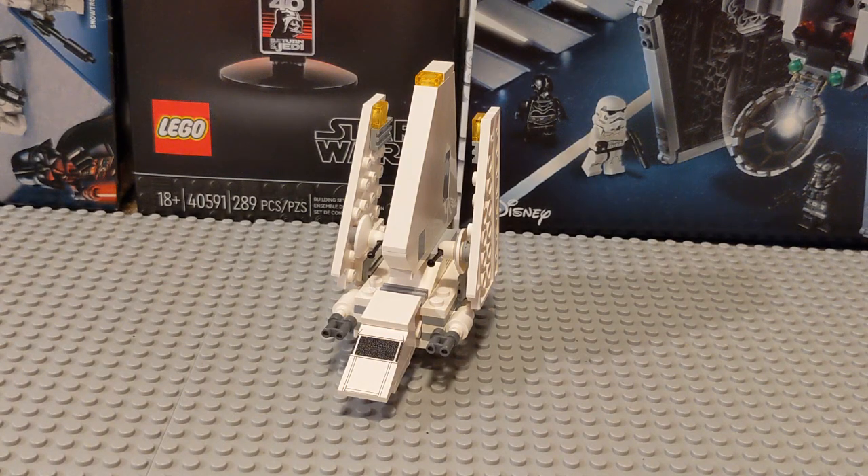Hello everyone and welcome to a video about the 2004 LEGO set, the Mini Imperial Shuttle. This was set number 4494 and with 82 pieces it retailed for $7 at the time.